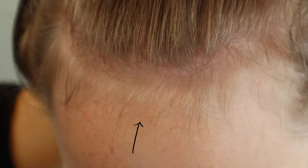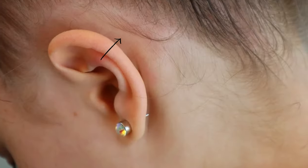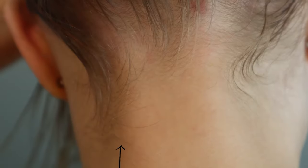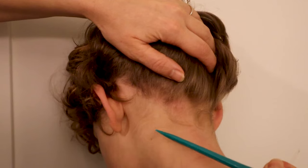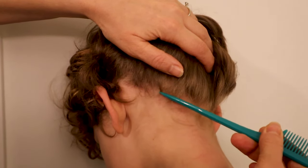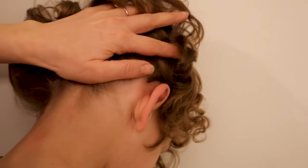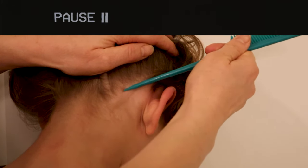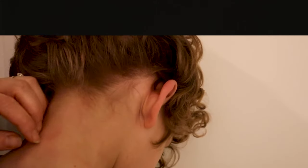If you're not seeing any lice eggs in the bang area, that's great — but we need to check the rest of the head. Check all the baby hairs around the full circumference of the head. If your child has long hair, put it all up in a ponytail and look around; if they have short hair, just push it back. Look around the ears and the nape of the neck. If you're following along, now's a good time to pause the video and check those baby hairs.